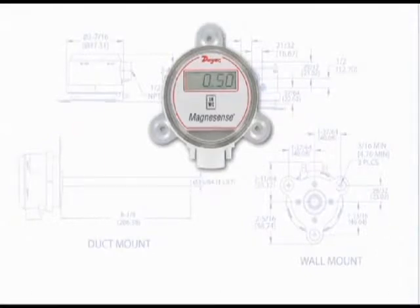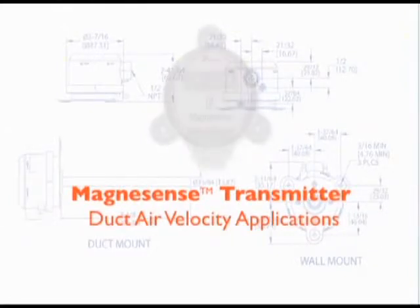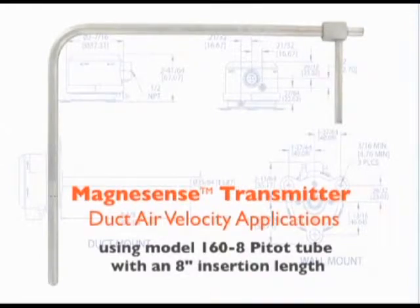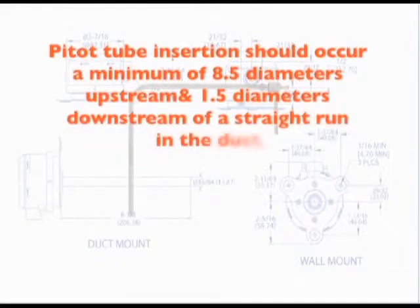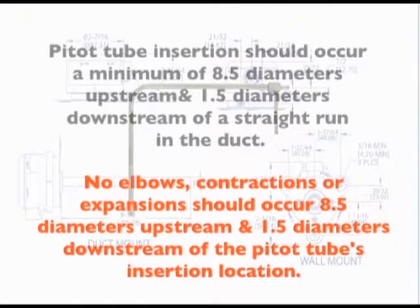The last installation application we will demonstrate is the installation of a Magnesense differential pressure transmitter used to monitor the air velocity in a duct. For a differential pressure transmitter to sense air velocity in a duct, a device called a pitot tube is most typically selected as it is the most simple to install. We will use a Dwyer Instruments Model 160-8 pitot tube, which has an 8 inch insertion length. For best results, it is recommended the pitot tube be inserted in a location in the duct that has a minimum of 8.5 diameters upstream and 1.5 diameters downstream of straight run in the duct. Thus, no elbows, contractions or expansions should be located 8.5 diameters upstream or 1.5 diameters downstream from the pitot tube's insertion location.